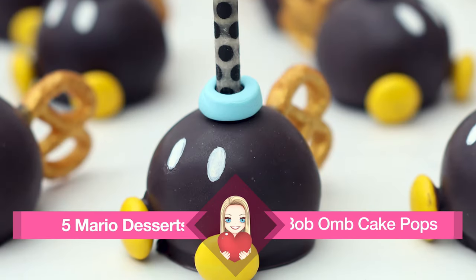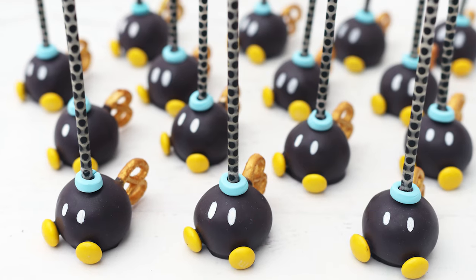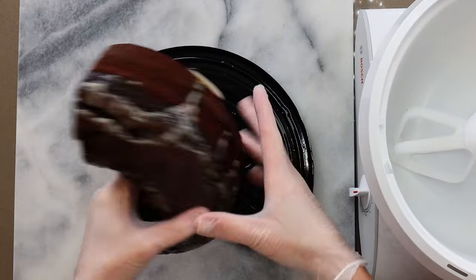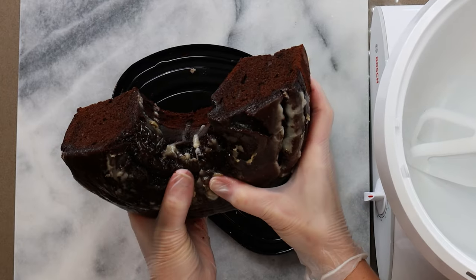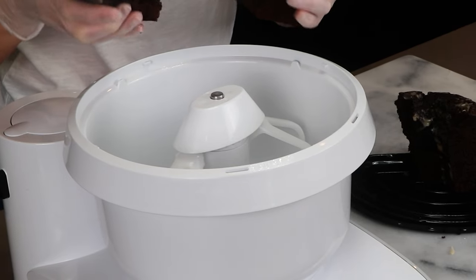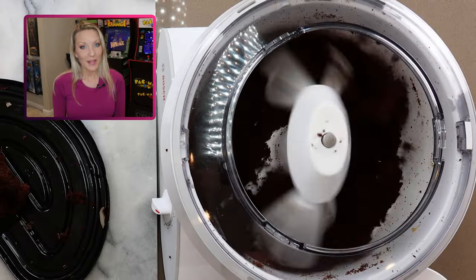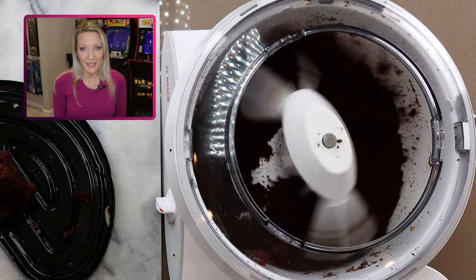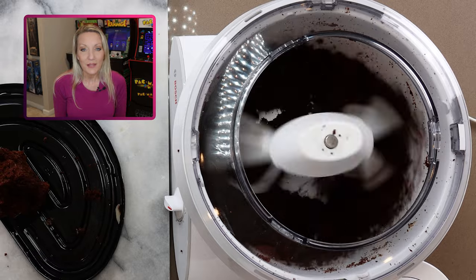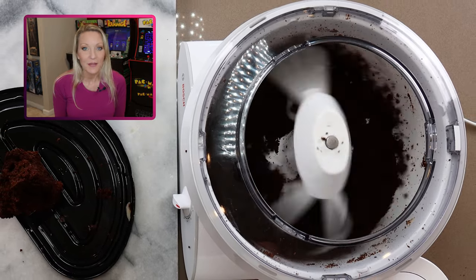I saw this Bob-omb cake pop idea on Pinterest, so it's not my original idea, but it is just so cute that I wanted to give it a go. To make it easier, I bought a cake from the grocery store and broke it into pieces to mix into cake pop filling. If you use store-bought cake, make sure you like that cake before you get started — this cake wasn't as good as my regular made-from-scratch chocolate cake, so I kind of wish I would have just made my regular recipe.